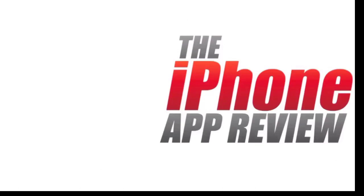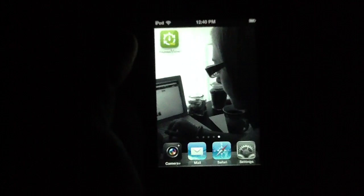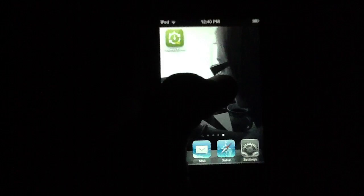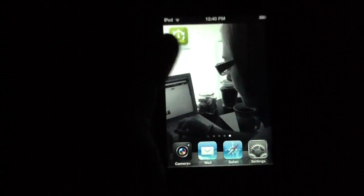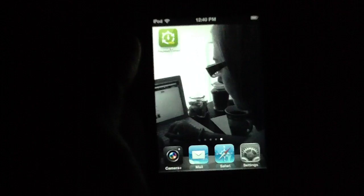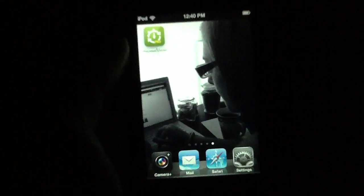This video app review is brought to you by iPhoneAppReview.com. What's up everybody, this is Luke Patrick with iPhoneAppReview.com. We're slinging out yet another video review today, this time taking a look at an application we've already covered in print, but we're still so enamored with that we thought we'd go ahead and show you the full functionality via video so you can get an even better feel for how you can integrate this app into your life.